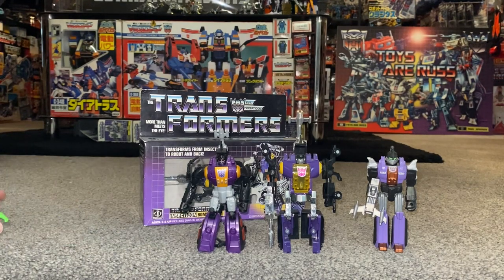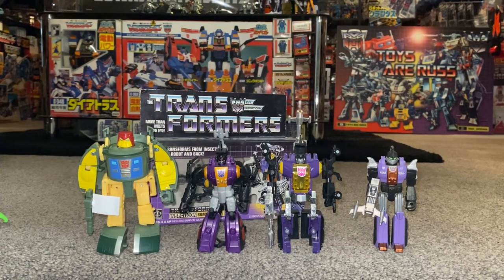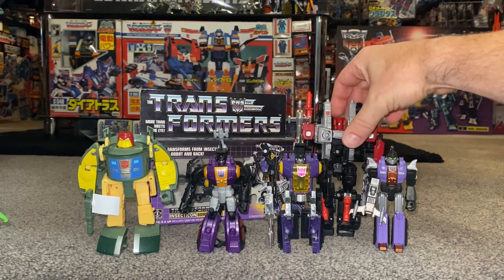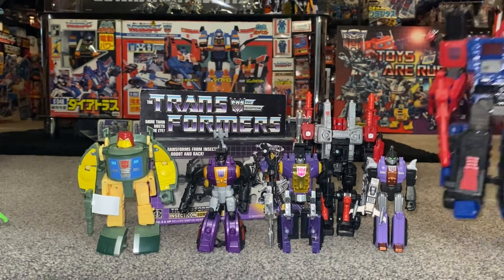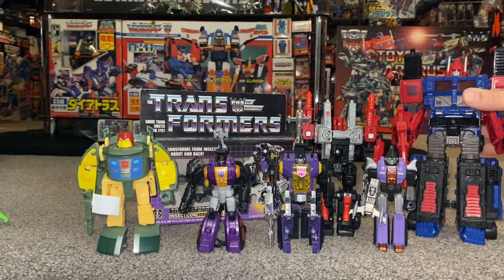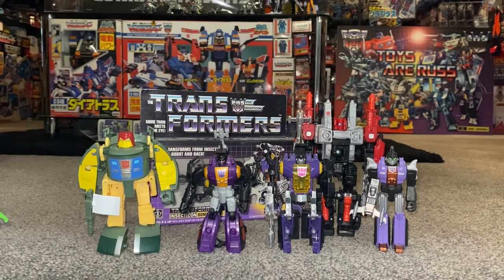To give you an idea of how big these are compared to today's standards: we already put a core class Soundwave up for comparison. This Combiner Wars figure is a very small deluxe, and that still towers over the original. A more normal-sized deluxe figure towers over him even more, and a leader class figure makes him completely tiny by comparison.